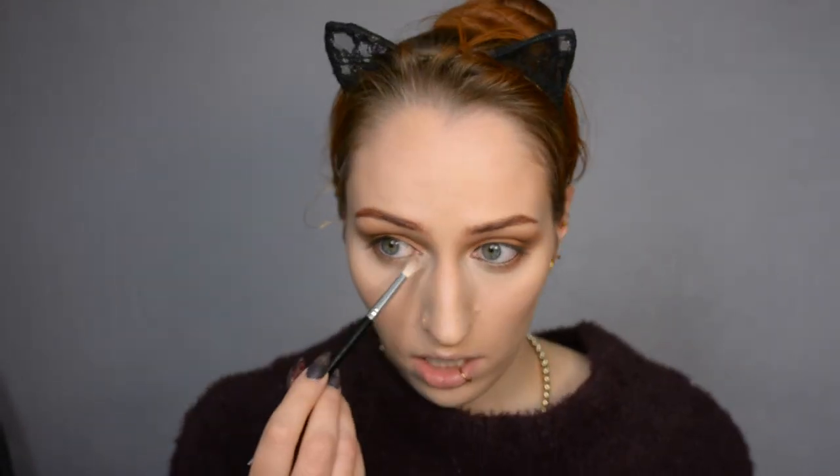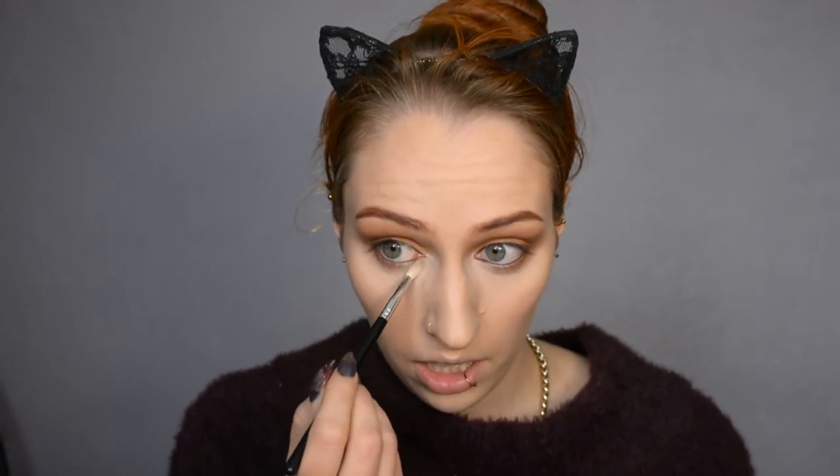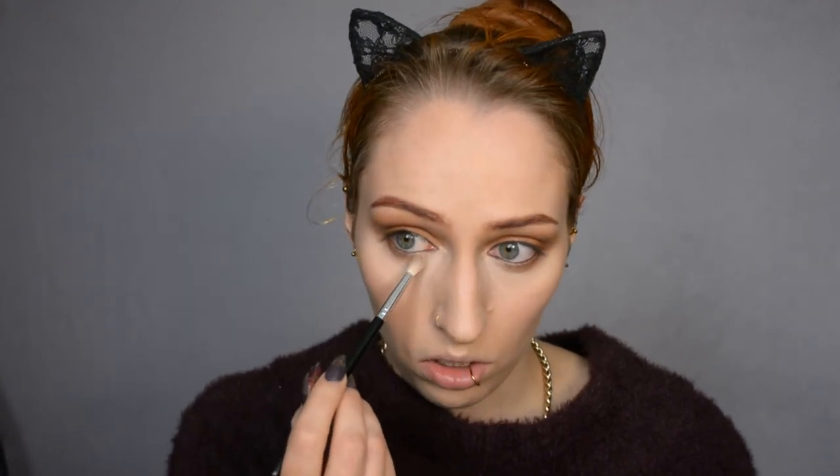I decided I do want a little bit of shimmery highlighter in my inner corner, so I'm using a white-gold one by Kiko — quite natural but it gives a little bit more glow. I also have it on my cupid's bow. Then lashes — I did not do any eyeliner, so I'm using a pair that's quite natural and most importantly has a clear lash band. I'm applying some mascara on my bottom lashes, and then we can move on to lips.